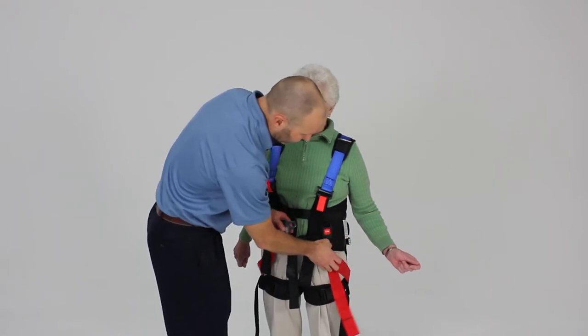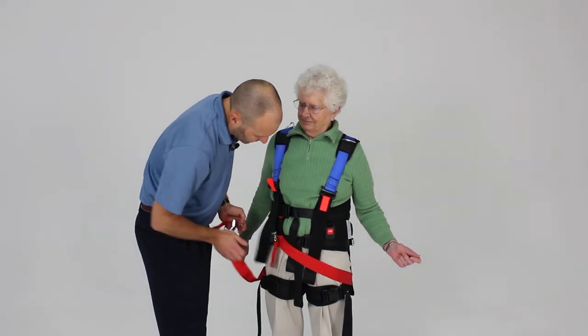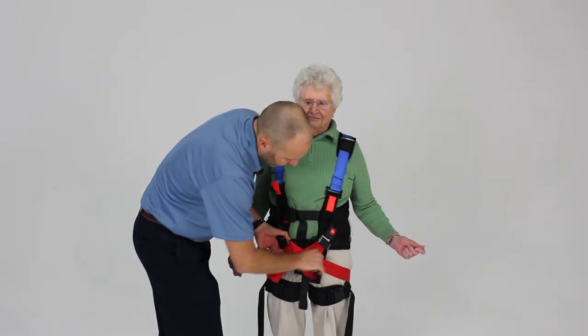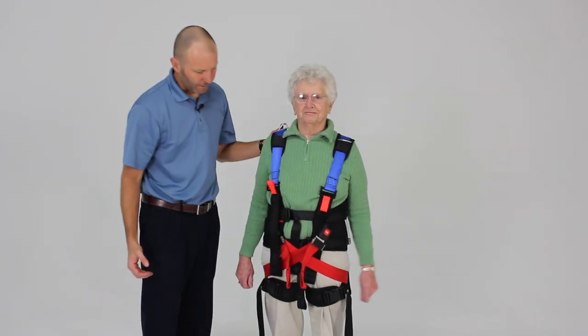So we're going to take these and then clip them, coming all the way across in front of the patient. Clip like so, and then clip like so. Then go ahead and take up our slack here. And now we've really captured that pelvis and it creates a nice tightening effect to the entire region.